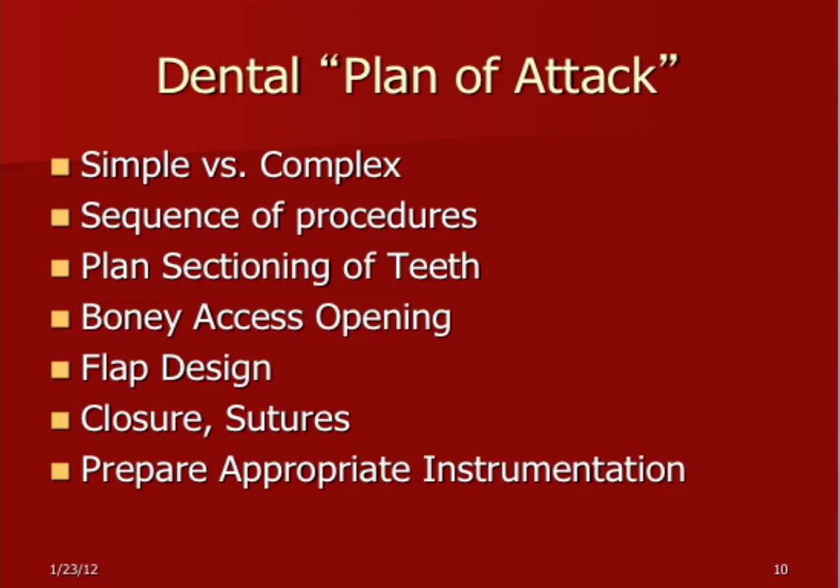Bony access. When I plan the surgery, I do almost like a reverse planning. First you start with the flap, but what I do is plan how you section the tooth first. How you section the tooth determines what kind of bony access you need — how much bone to remove in order to section correctly. And how much bone to remove determines how you do the flap. It's like in the military — you have an objective and then you design what firepower and logistics support you need to achieve that objective. And then finally, closures and sutures: make sure you design your flaps for good circulation and choose the appropriate suture type. Use appropriate instrumentation.